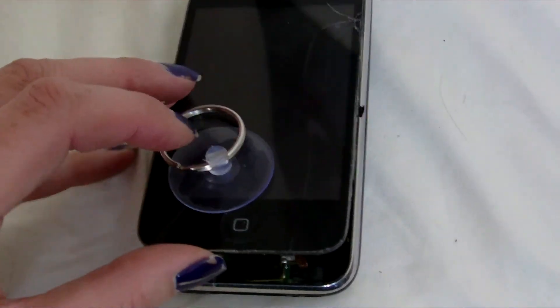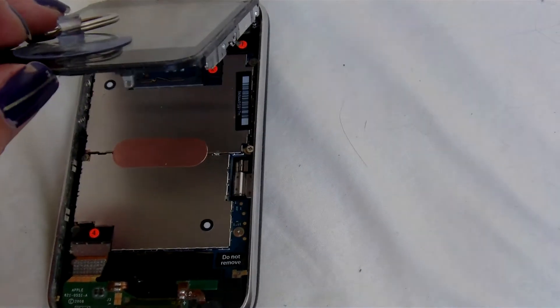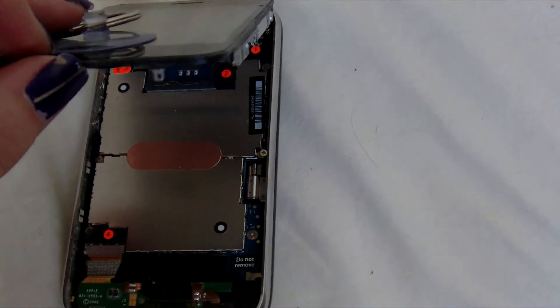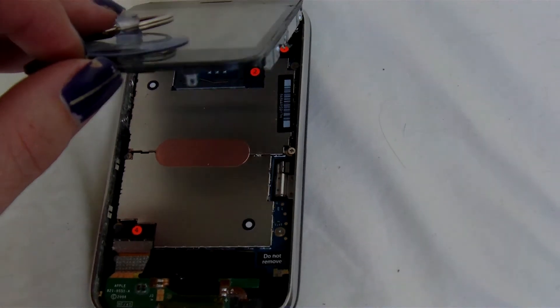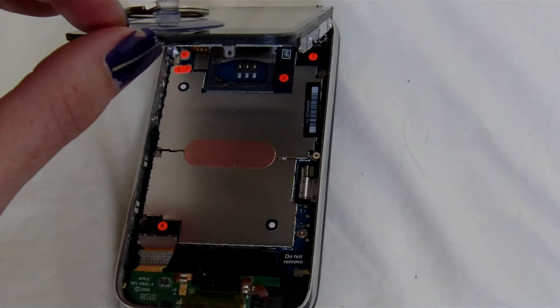So what I'm going to do is gently lift that up and remove the ribbons — they're numbered one, two, three. You remove them in that order, and when you put it back on, you put them back in reverse order. So I'm just going to go do that now.